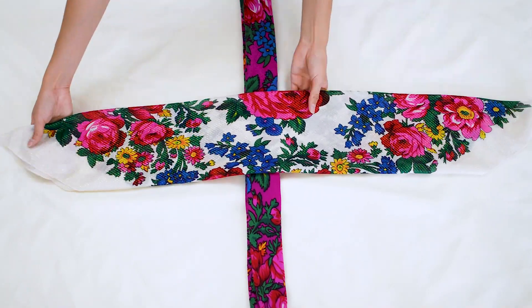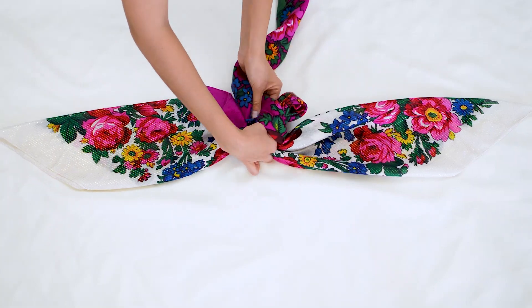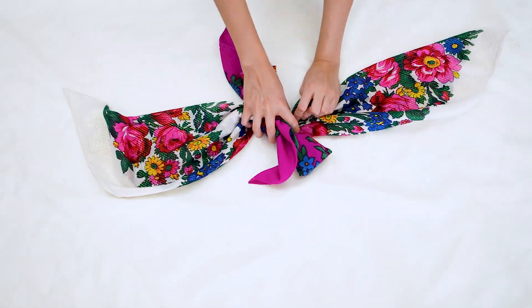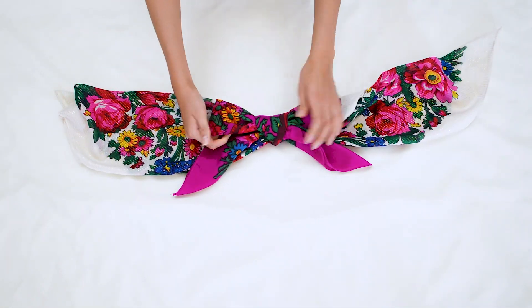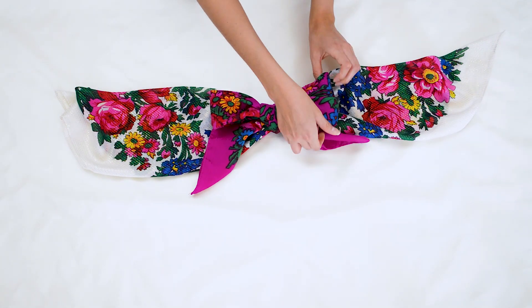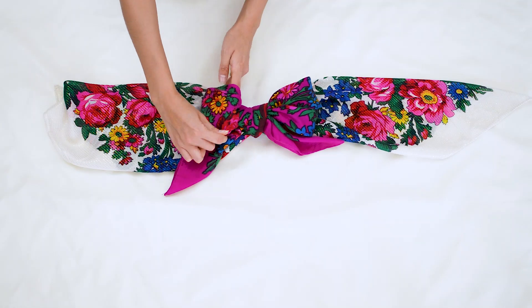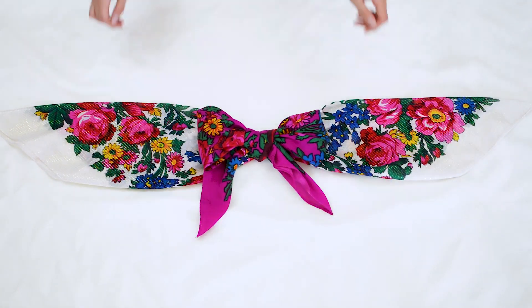Lay the bigger scarf over the smaller one. You are now going to tie a bow around the white scarf with the fuchsia one. Keep adjusting the bow to your liking. I am just pulling at it here to give the bow more volume, and that is it. To secure this top just tie it in the back and make sure to hide the ends by tucking them underneath.